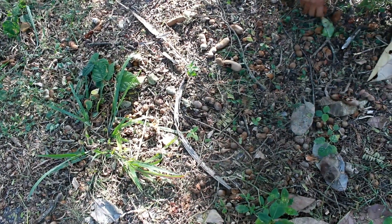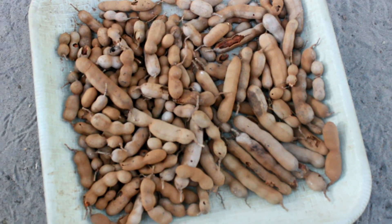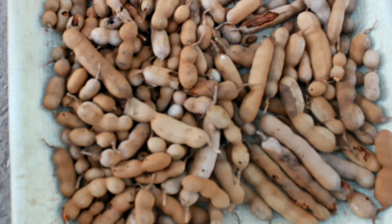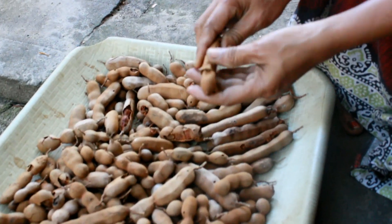Wash your hands and drain the water. Ending up the area. 1 to 2 inches of water.